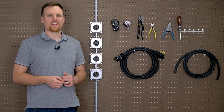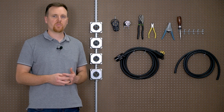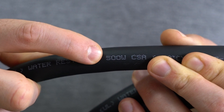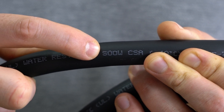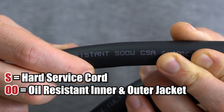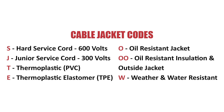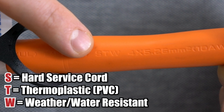Now that we have the wire gauge narrowed down, we can pick the cable jacket. If you want ultimate flexibility and maximum protection against oil and weather, the best fit would be a SOOW rubber cable jacket. The S stands for hard surface cord with a 600-volt rating, double-O represents oil-resistant insulation and outer jacket, and W means weather and water resistant. If you want something cheaper but still flexible and durable, you could use an STW cable jacket made of PVC, which also has a 600-volt rating.